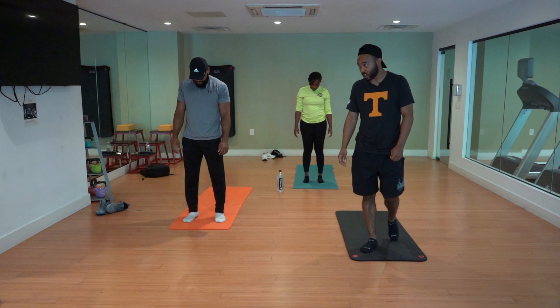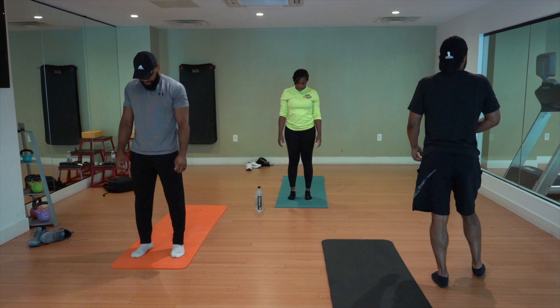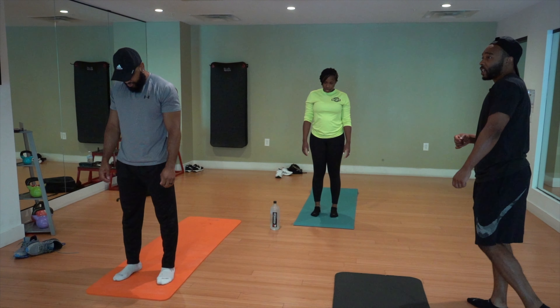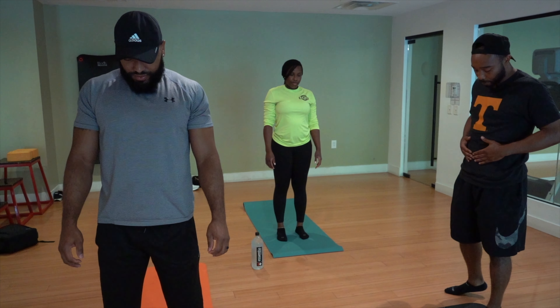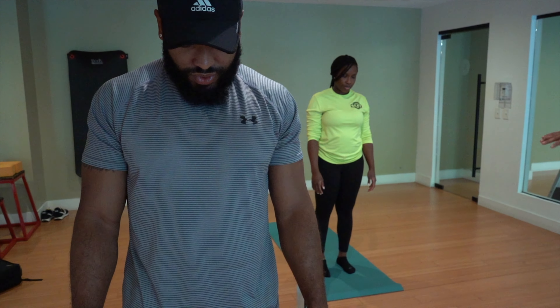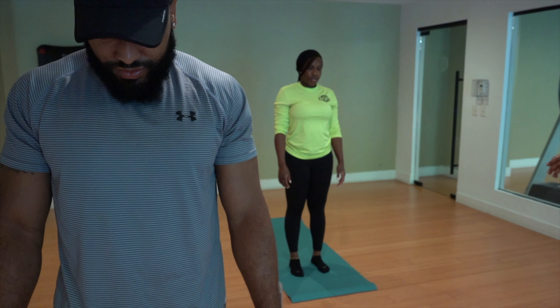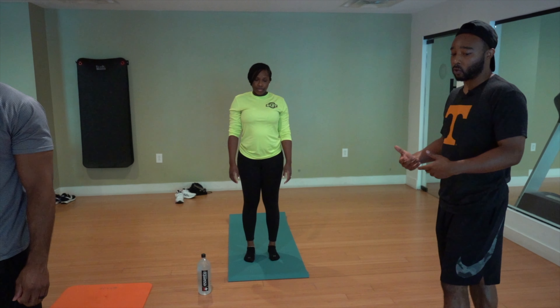Keep your eyes closed. Inhale through the nose. Drop your jaw and sigh it out. As you breathe, inhale through the nose, try to have that energy come all the way down into your belly or the top of your pelvis, and then back up through your chest and out through your mouth. It might feel weird, but the practice doesn't work without the breath.